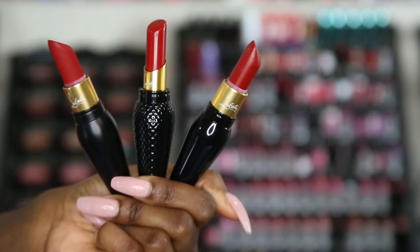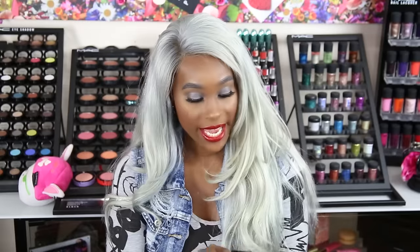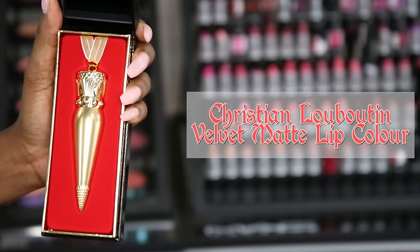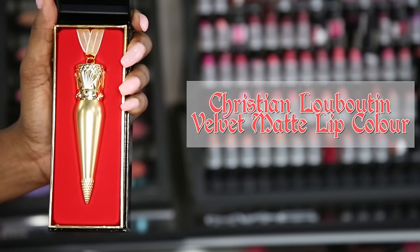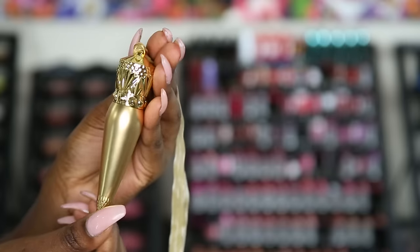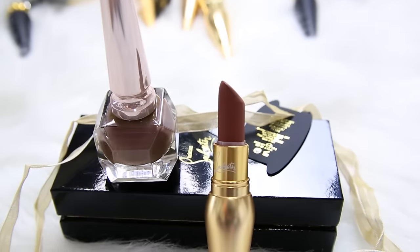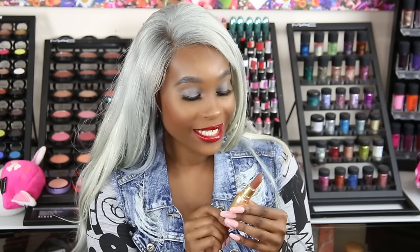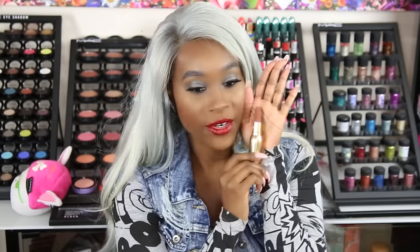Let's get into the rest of the shades I picked up. The first one has the gold and gold trimming on the front. It's so pretty — a matte finish with a little texture at the bottom and fully gold on the top. This is from the Velvet Matte Collection, and this one is called Zulu. I do have Zulu in the nail polish as well. This is going to be the perfect nude for my skin tone — very, very pretty.